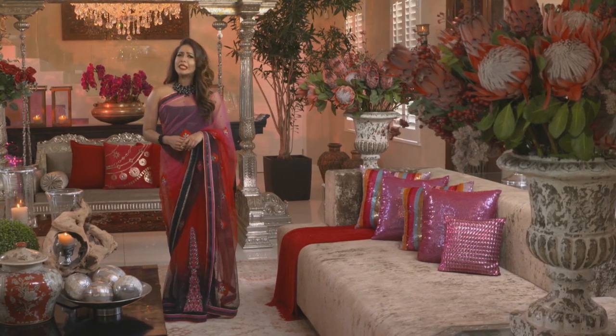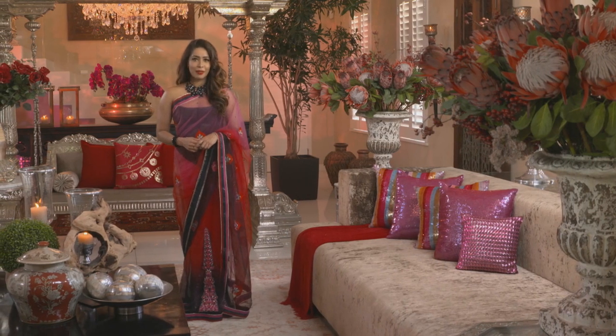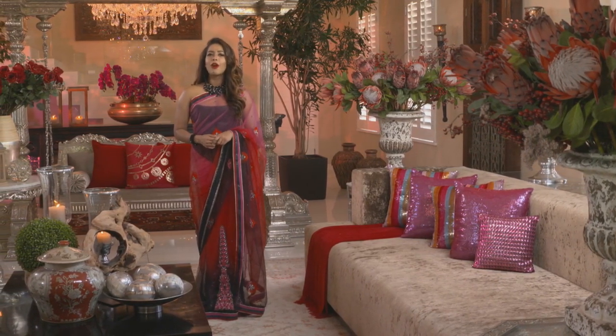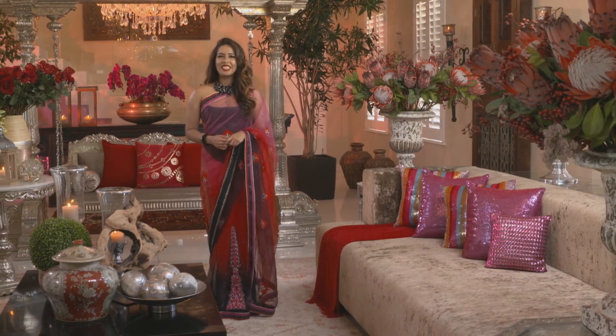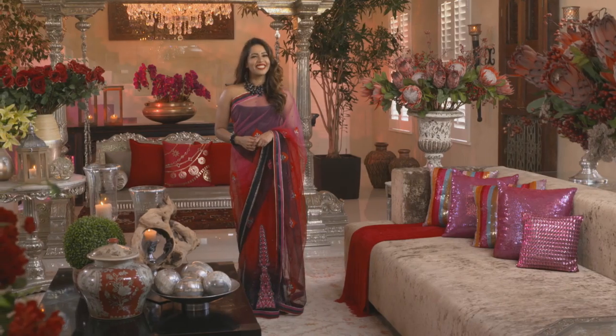We live in Africa, so it's a little crazy to want to celebrate the festive season with meals intended for Northern Hemisphere winter. So how do you cater for a family gathering without going the route of the old turkey cliché? Vani knows exactly how to put the East in feast, and she's about to show us how to do it.